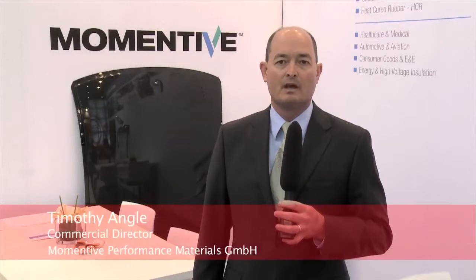Hello, welcome to the K-Show 2013. We're here at the Momentum Performance Materials booth, and today we're introducing three unique technologies: the UV cure technology, the ultra clear technology, and also the micro molding technology.